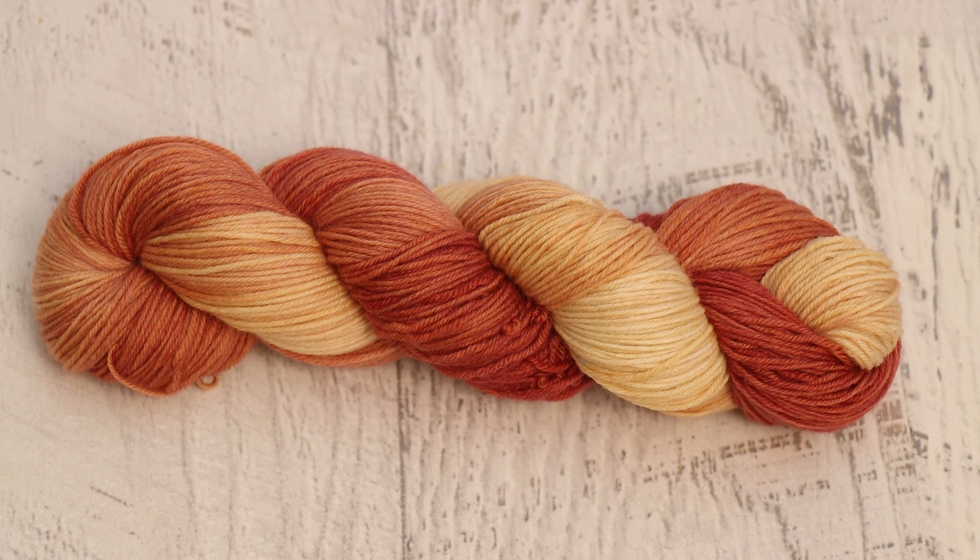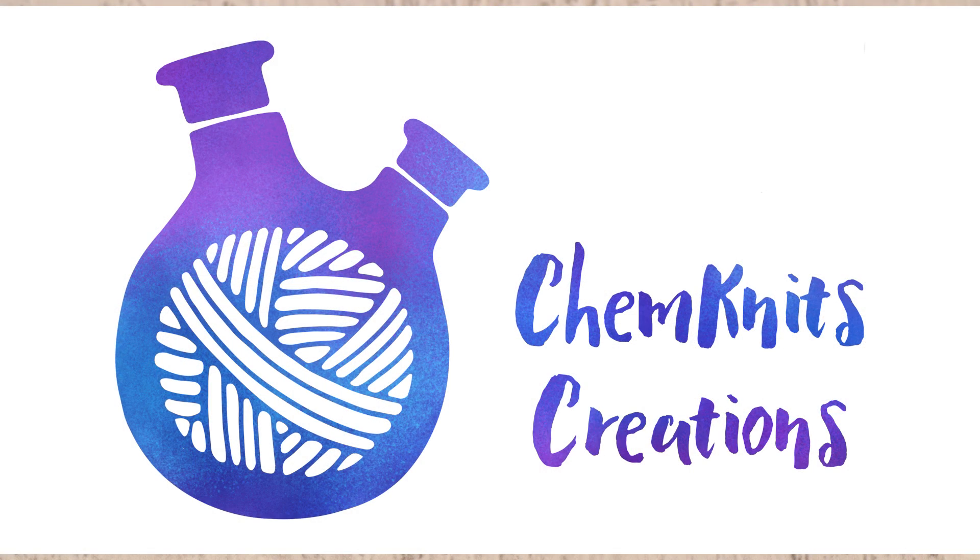Anyway, I am Rebecca from Chemknits. Please subscribe and do all the YouTubey things — this is the biggest way you can help support the content here. If you're looking for other ways, I do have an Etsy shop and a Patreon. I always have links down in the video description, so it's worth checking out to see where you can find me on social media and more. Thank you so much for watching!